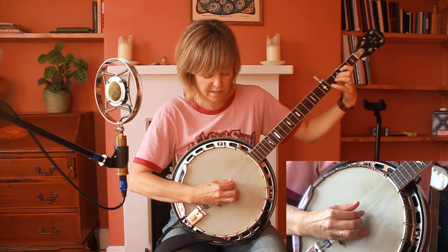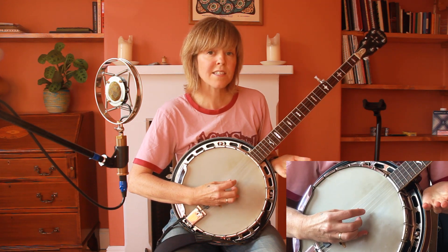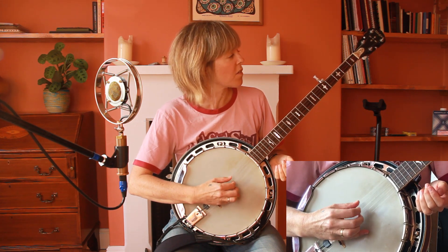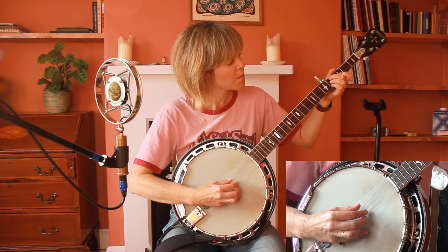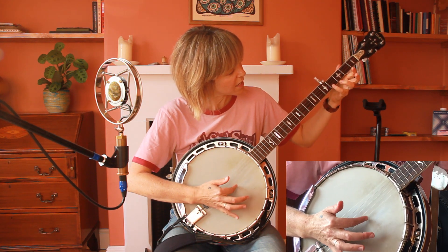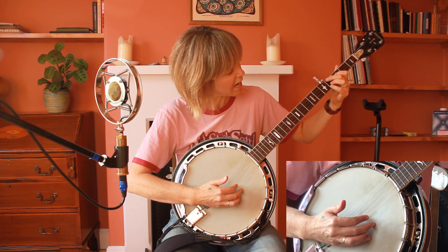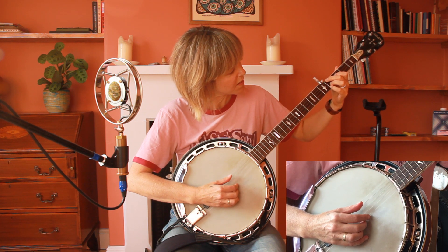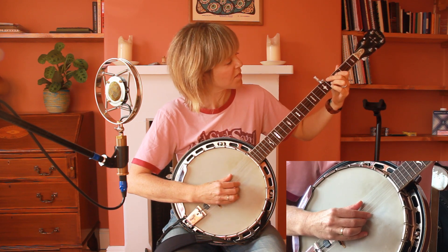That is the D chord. The first chord is the G chord — it's an open G, so same picking pattern with no fingers. Then we move to the next chord: little finger on the fourth fret on the first string, ring finger on the second string on the fourth fret, and pointer finger on the third fret on the third string.